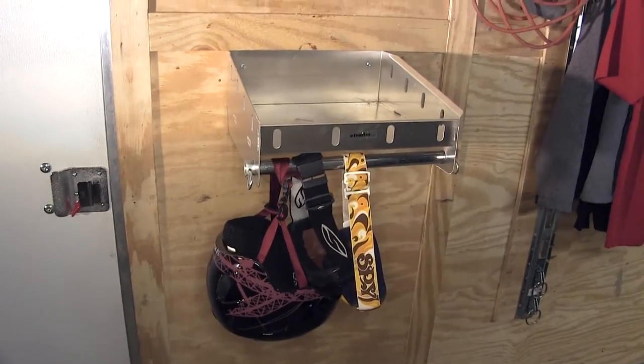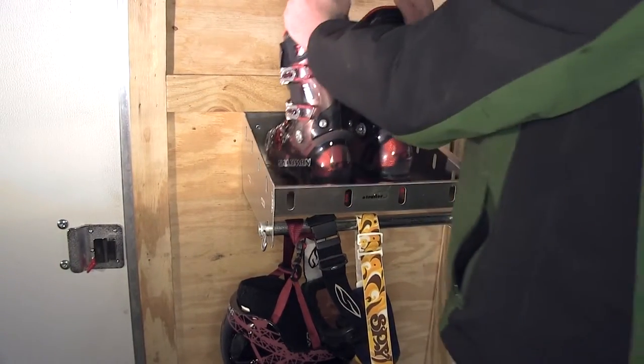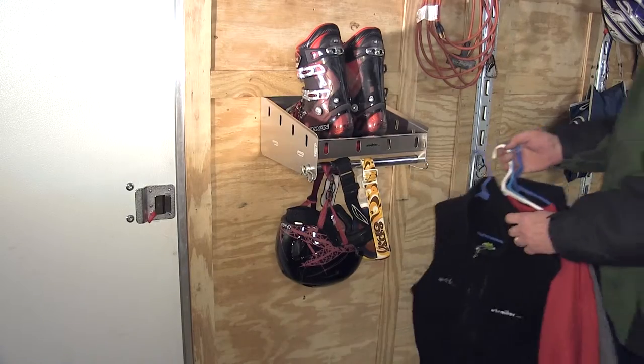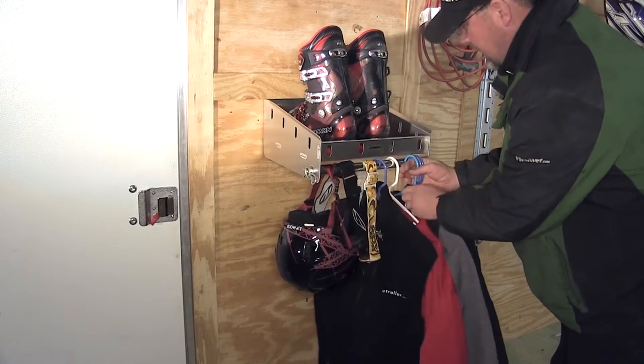That would leave our shelf available for such gear as maybe our ski, dirt bike, or motorcycle boots. We could also use our rod for hanging our extra clothes or maybe letting it dry out after a day of riding.